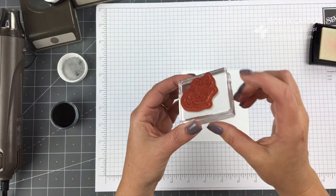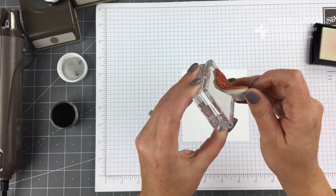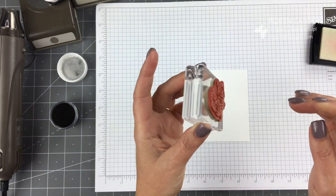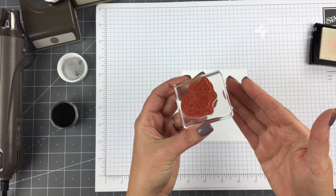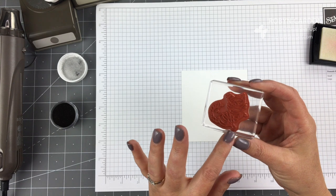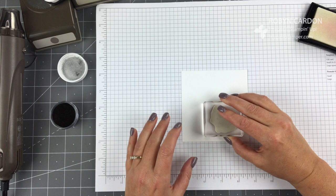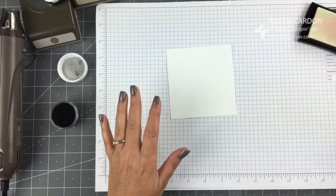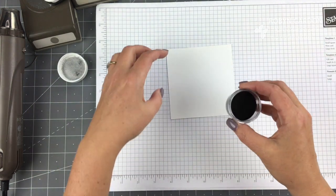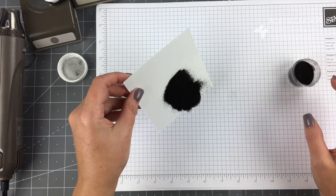I'm using one of our clear mount stamps - it's on red rubber and it's called clear mount because you just use our clear mounts and you can see around and through it. The actual clear stamps we carry for some of our stamps are called photopolymer, so that's the difference between the two. I'm going to go ahead and ink that up, stamp it kind of off to the bottom, put my lid back on my Versamark so it doesn't dry out, and then pour the black embossing powder on it.